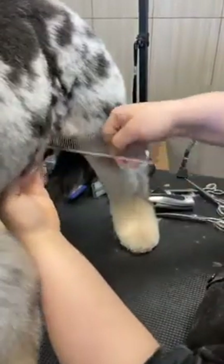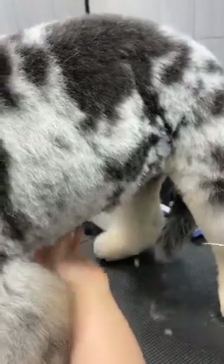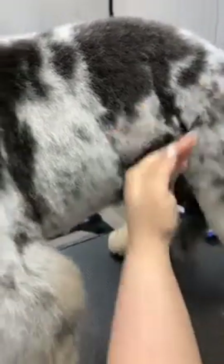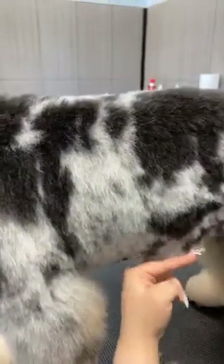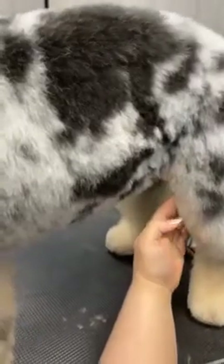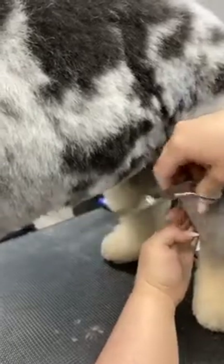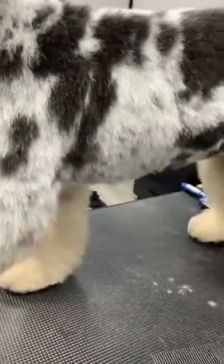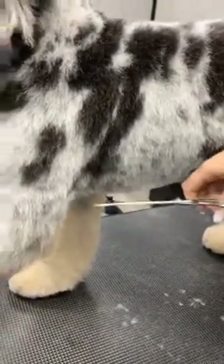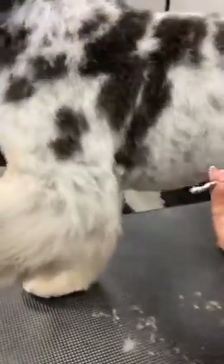Coming into my underline and following through. Because I took the belly shorter than the body — one inch body, half inch on the belly undercarriage — I only have a little curtain to scissor. Can you see that? This is all short under here, so I've just got this tiny curtain to scissor, which saves me a ton of time. I don't have to keep layering all underneath. Holding the arm up to follow that line through, just a little curtain because I took all under here shorter.